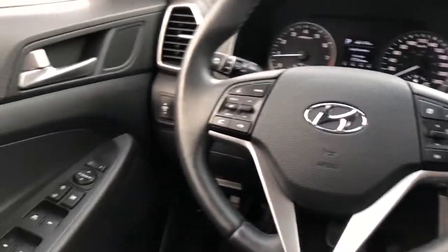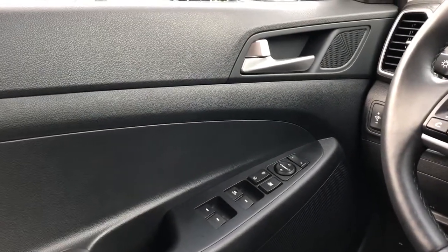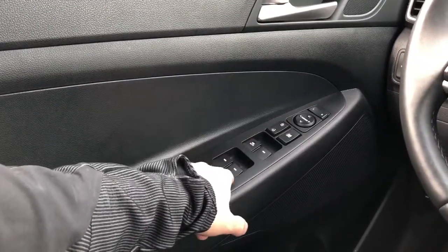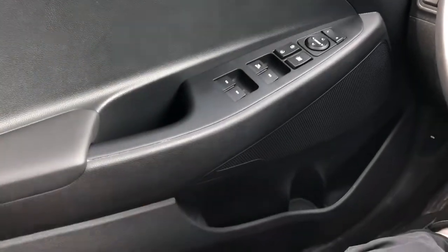Now moving on to the interior of the Tucson, we'll take a look at some of the driver's features starting off with our door panel. We have our door handle, speaker tweeter. Below we have our close handle, window controls, lock and unlock, and mirror controls, and speaker and storage underneath.